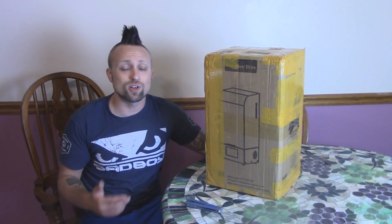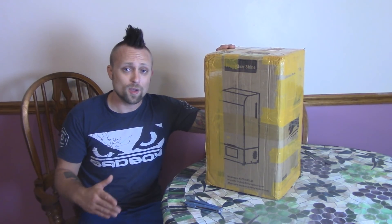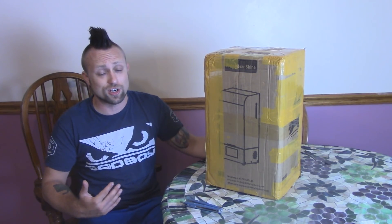Hey, we're Shane guys. So today we're going to take a look at the Shine DLP 3D printer from the company Flying Bear. I'm very excited about this because Flying Bear reached out to me personally and asked if I would take a look at this product. I'm the first YouTuber, as far as I know, to have this.